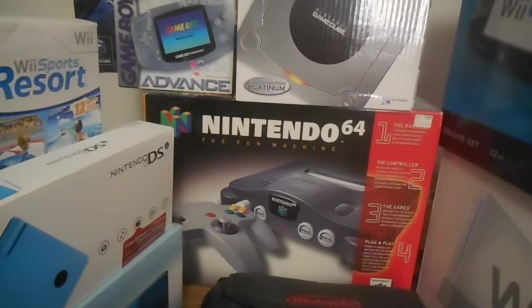So many multiplayer memories — it's insane. Mario Party, the very first Mario Party. I like 2 and 3 also.